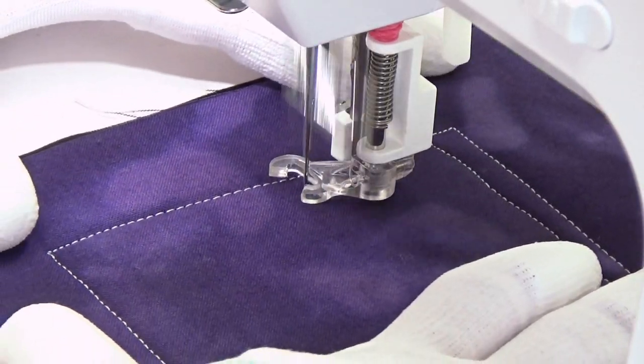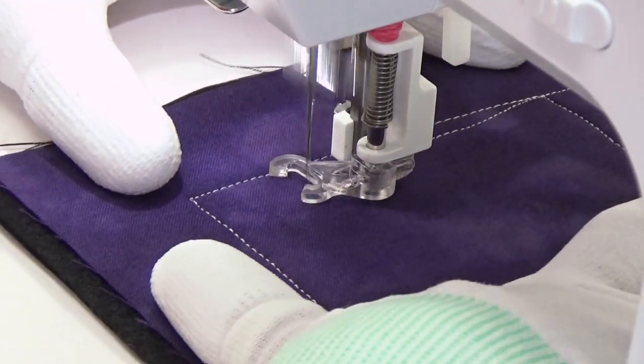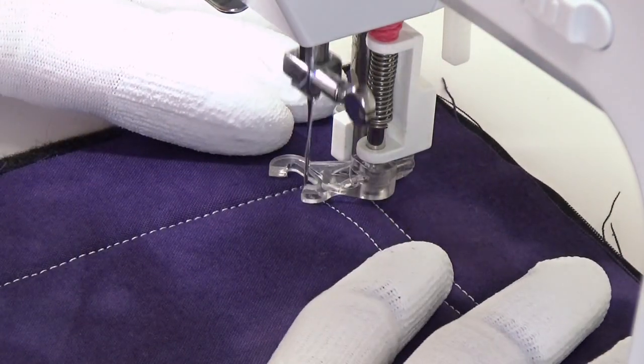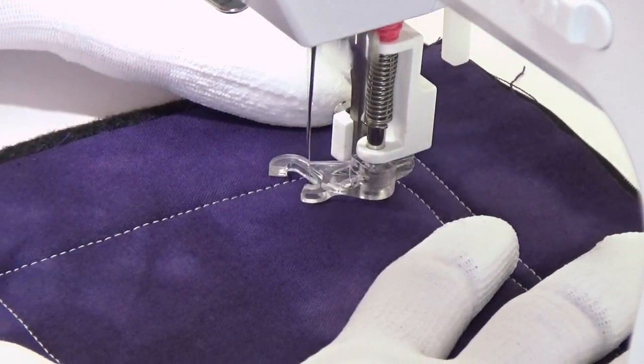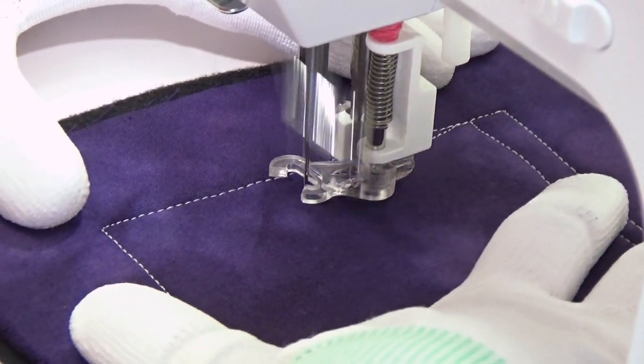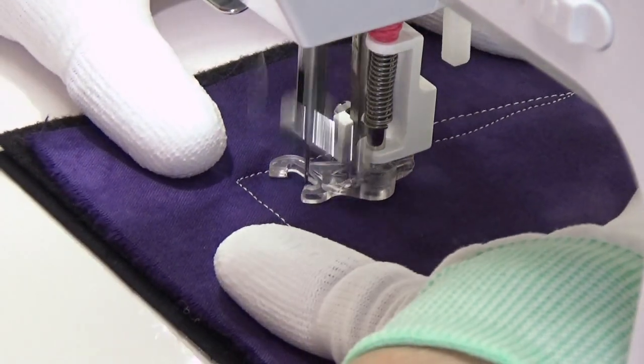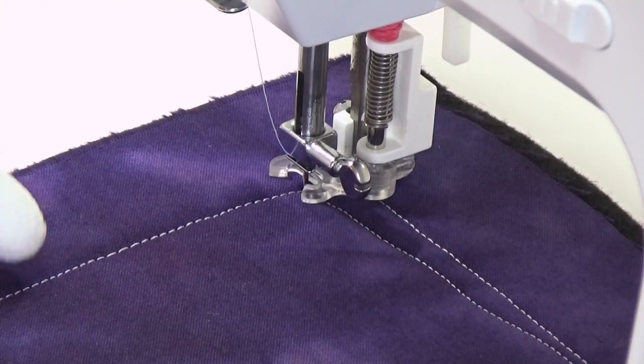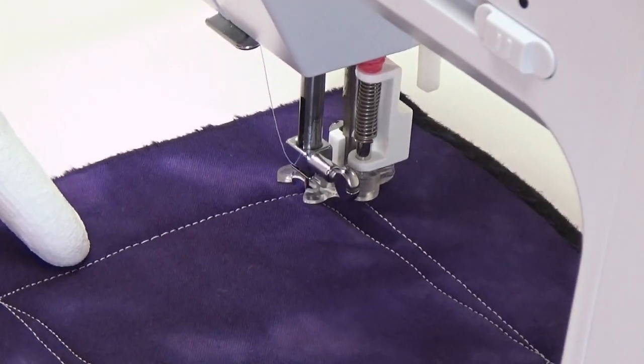Hello my quilting friends. My name is Leah Day and today I'm quilting Neverland. This is basically a variation of twisted squares, only instead of straight lines I'm stitching curvy lines. What I'm doing is stitching a curvy square in the middle of a regular square.